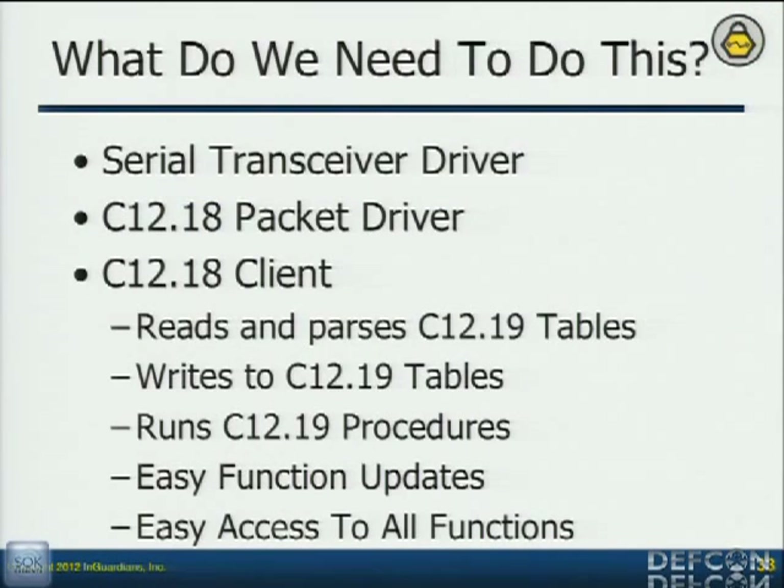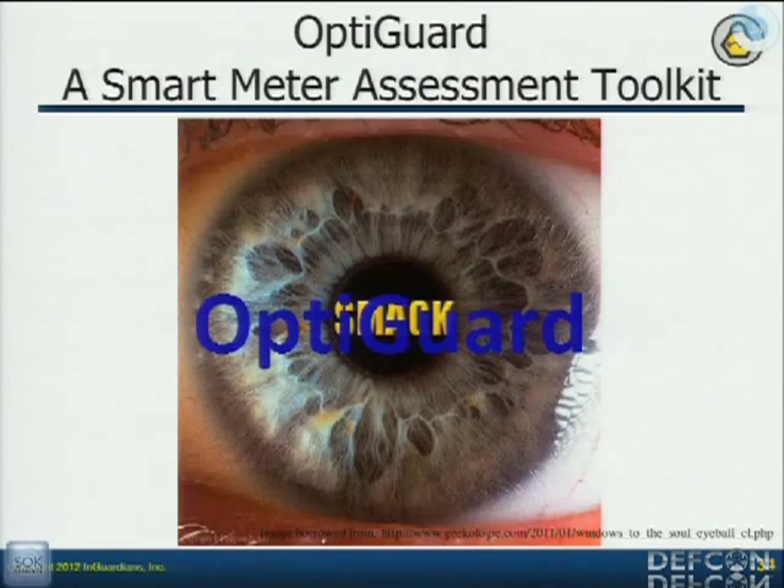What do I need to do? I've got a client that will send data, but I need to respond — in order to speak with the optical port, I need to respond intelligently. So I wrote a client, which was the primary tool within our toolkit that we're calling OptiGuard. Nobody liked the original name SMAC — which stood for Smart Meter Optical Communications Kick. We decided to change the name to OptiGuard so the utilities wouldn't think it's mean. We were actually going to name it the Smart Meter Optical Assessment Toolkit — Smote — but they didn't like that either. So we went with OptiGuard.